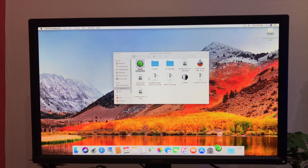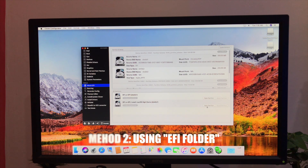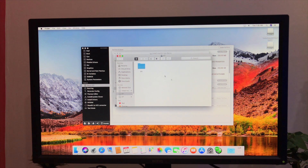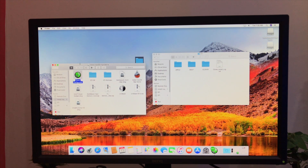The other method is to use the EFI files that we copied at the time of USB creation. Simply mount the EFI partitions using Clover and copy the EFI files to the EFI partition of the SSD. If you are unable to see the partition for the SSD, download and install Clover on the SSD drive. Eject the USB drive — your custom Mac is now ready to use.